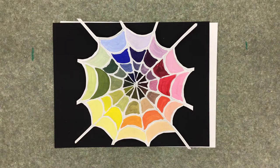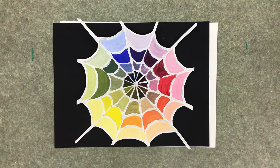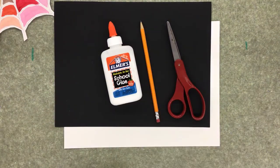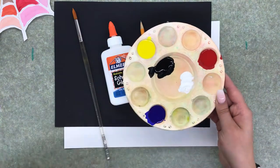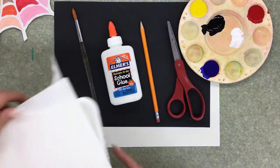Hi, welcome back! Today we are going to be starting a painting project — we are going to be making spider web color wheels. This is just perfect because it's spooky season right now. The supplies you're going to need are a white piece of paper, a black piece of paper, scissors, a pencil, glue, a paintbrush, and some paint: blue, yellow, red, white, and black.